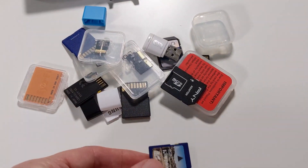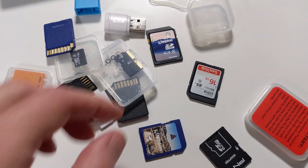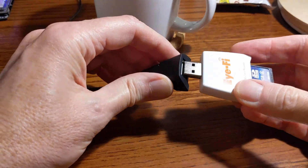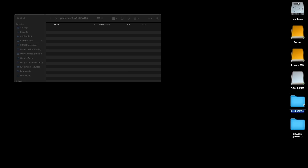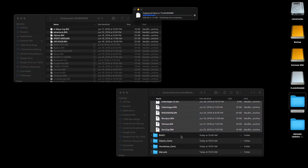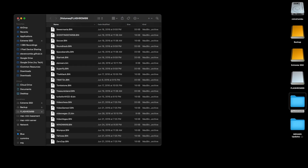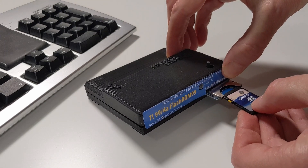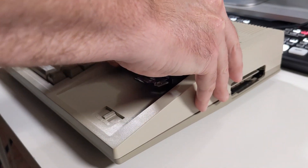We need an SD card — I'm going to use the smallest one I can find, something around 2 to 4GB. Found a 4GB card. We're going to plug it into my Mac, check the contents — it's already formatted in FAT32, which is what it needs. I've copied some .bin or ROM files over, then ejected the SD card and plugged it into the Flash ROM 99 — nice solid click. Now we plug the cartridge back into the TI-99/4A.